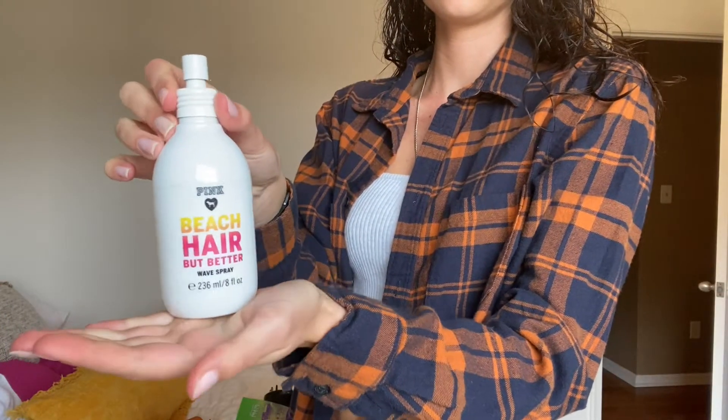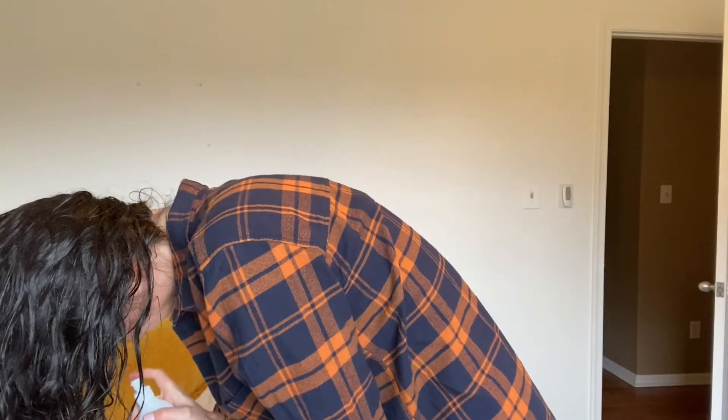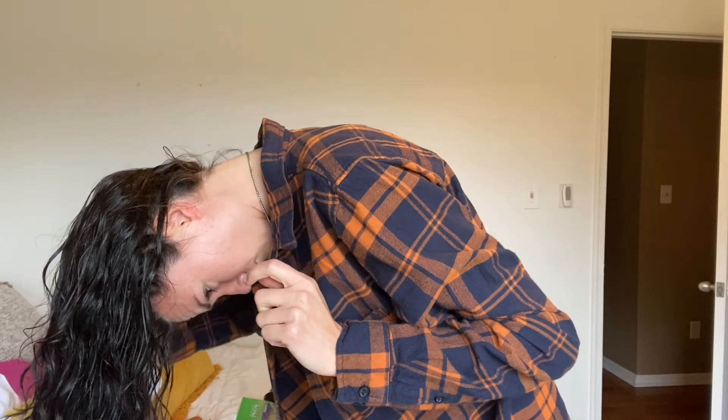Next is a sea salt beach wave spray. This one just happens to be my old spray from when I worked at Pink, but any sea salt spray you have will work fine for this.